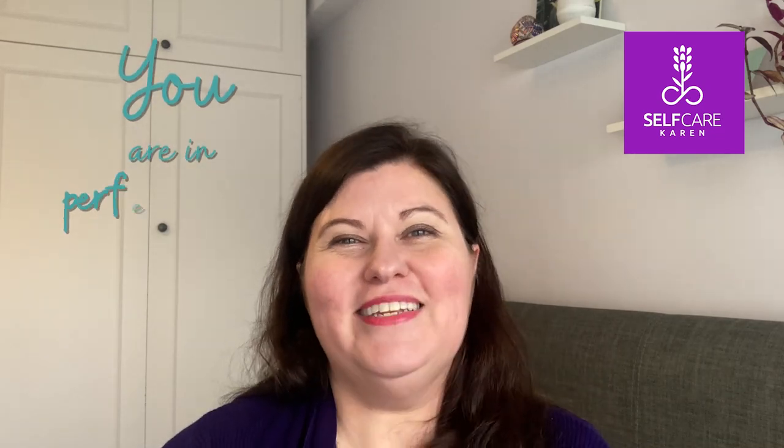All that remains for me to say is: remember, you are in perfect time. See you soon.